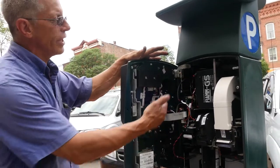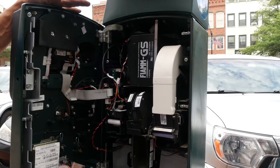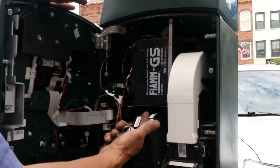Basically, you got a control board, you got a battery system — works on three different batteries. You got a coin unit, which accepts the coin.